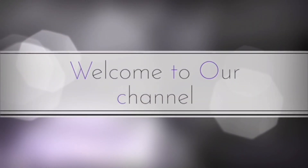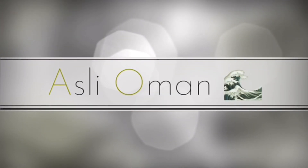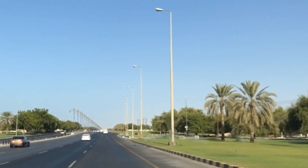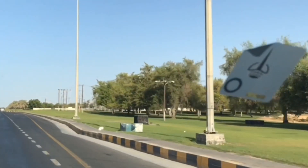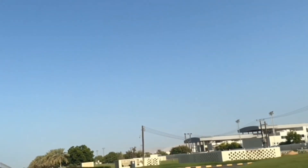Thank you so much for joining us. Hi everyone, welcome back to our YouTube channel. This is a cooking video. Please don't forget to subscribe to our channel, like and share.